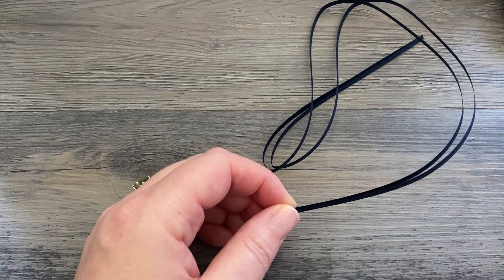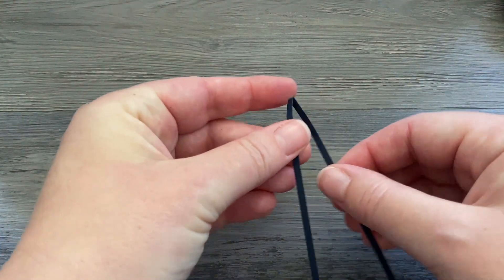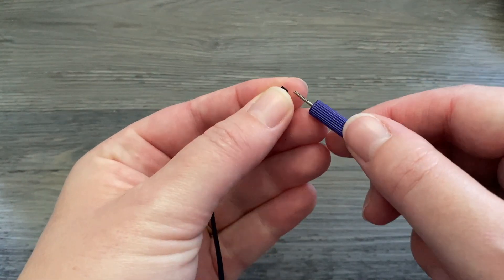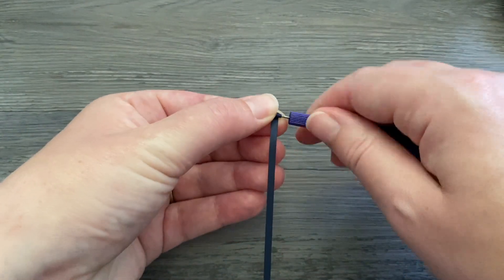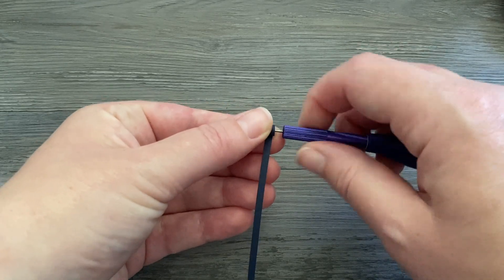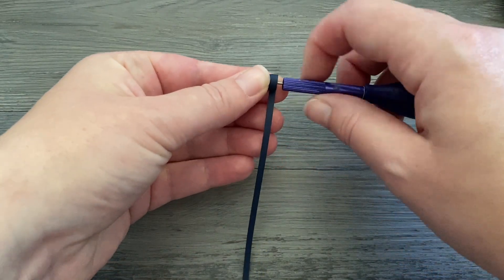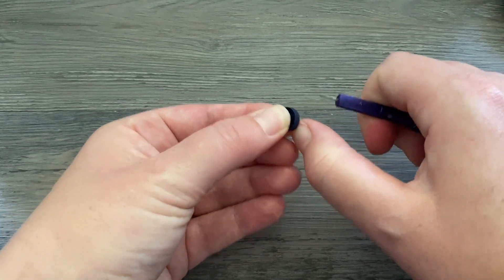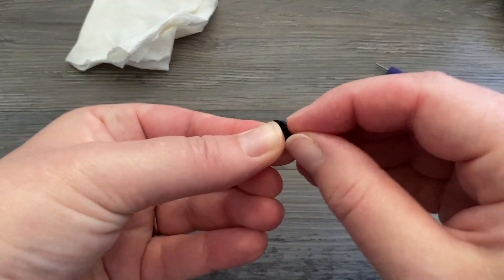We're going to start with the blueberries. This paper is called deep blue, it is from Craft Harbor — I'll put some links below for all my supplies. It's a really deep, pretty dark blue so it works perfect for the blueberries. The strips are about 24 inches long and I'm going to be using two for each blueberry. I'm rolling my strips all the way from end to end, and because it's a little long it's going to take a second. Take it off the tool — this is going to be a tight coil — and I'm going to glue down the end.